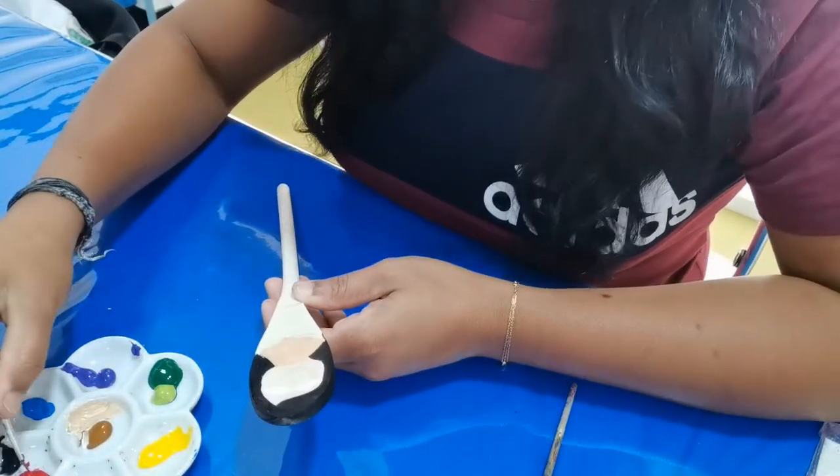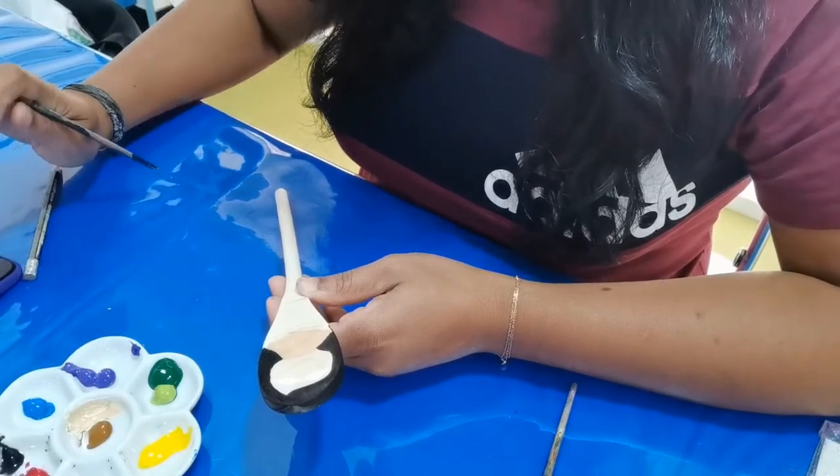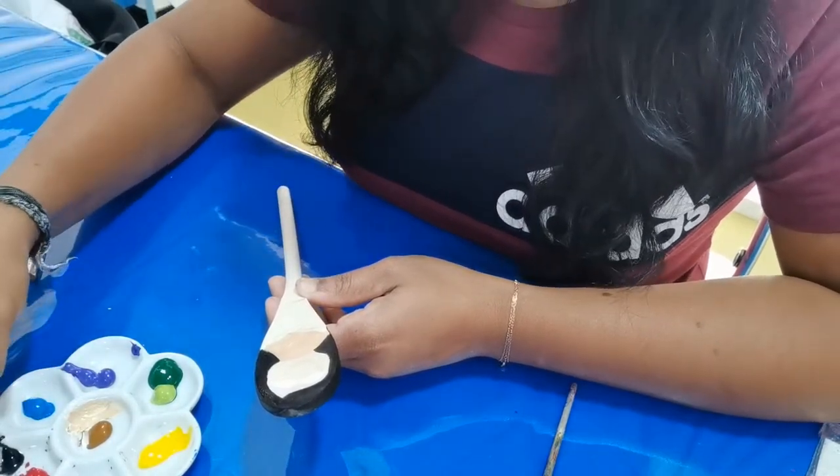Till it gets dry, I will do the mouth — the lips — to make it kind of nice. So I will use red color.